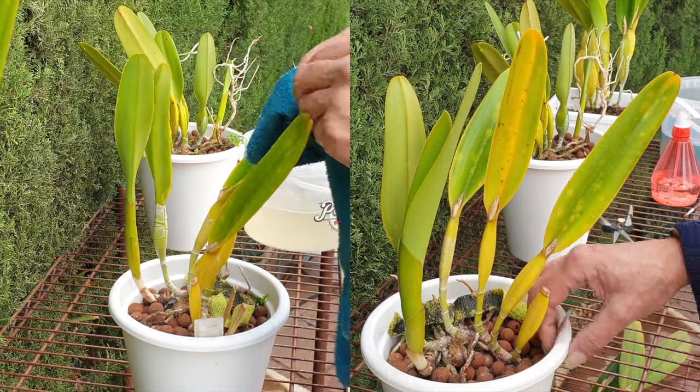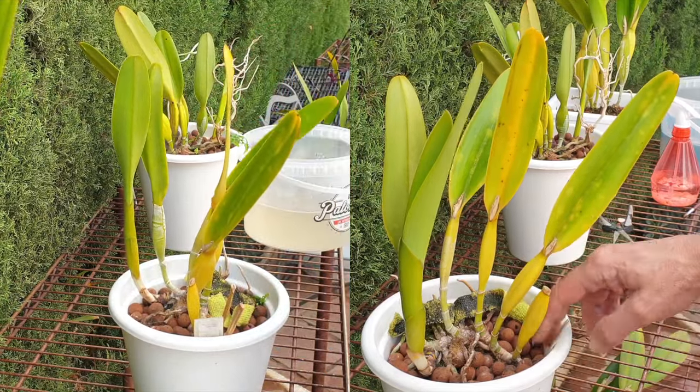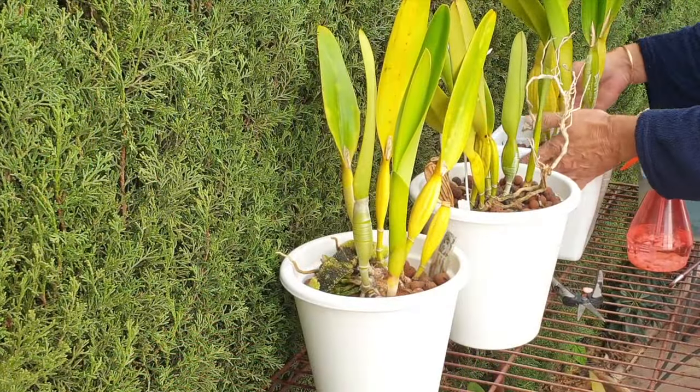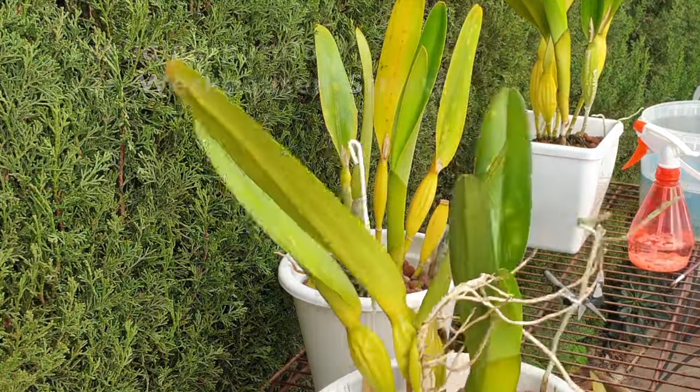I cut off the old dead pseudobulbs in the back because they were rootless anyway, so I've tidied her up and hopefully at some point we'll see her beautiful white blooms again. In the meantime, let me also show you my purpurata variety striata.